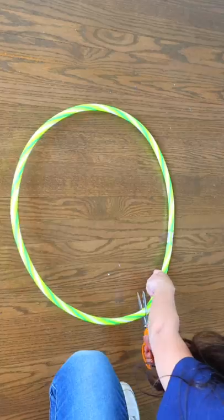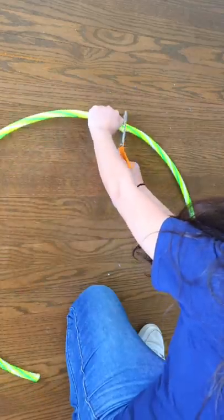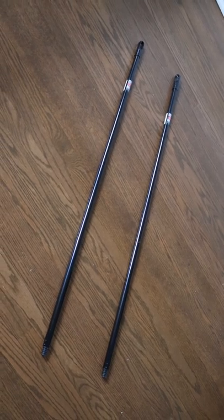You won't believe this Dollar Tree hack. Go to Dollar Tree and pick up a hula hoop. Cut it in half. Then get two broomsticks from Dollar Tree.